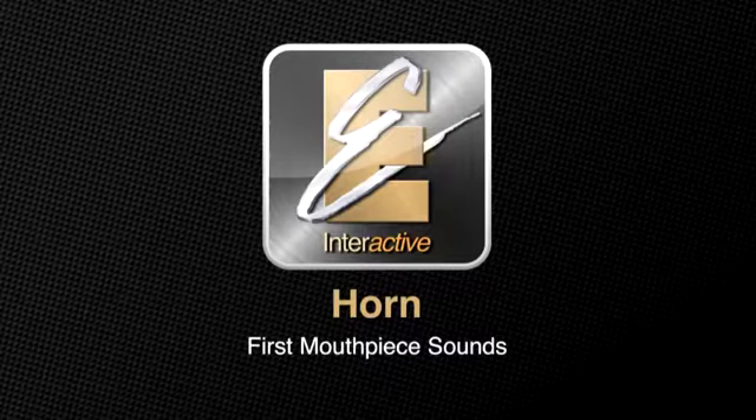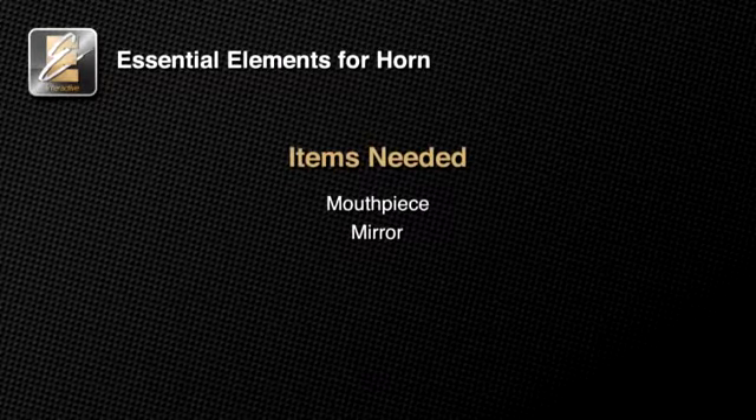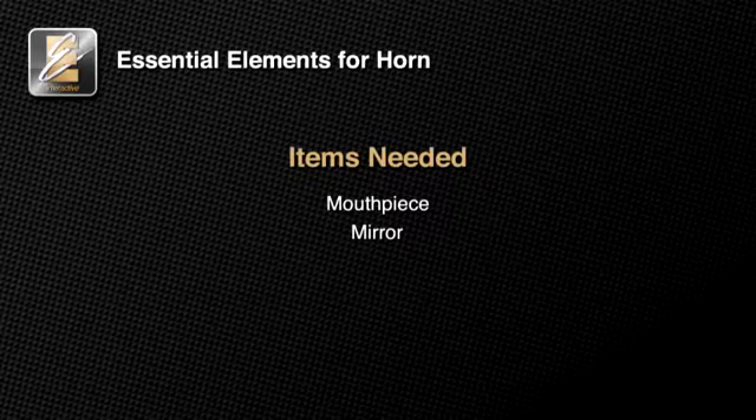It's now time to make our first sounds on our mouthpiece. For this video, you'll need your mouthpiece and a mirror. If you don't have these, press pause and get those items now.